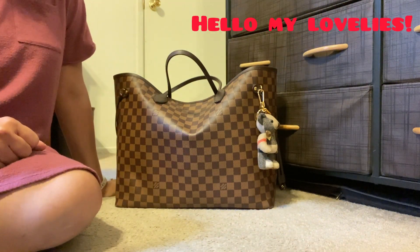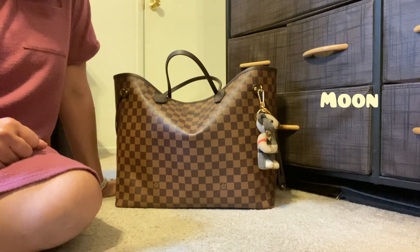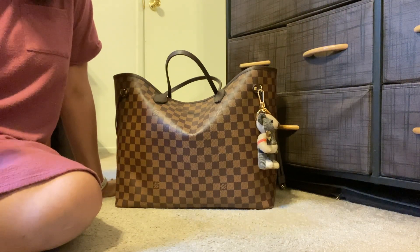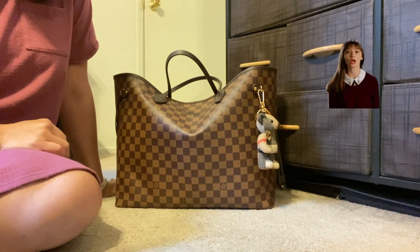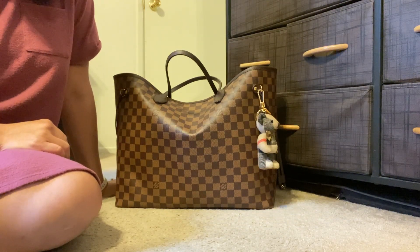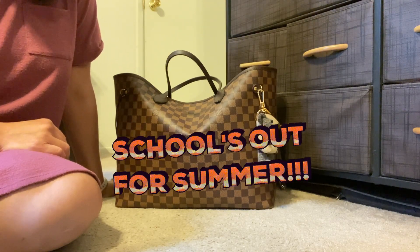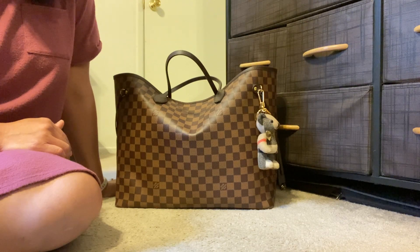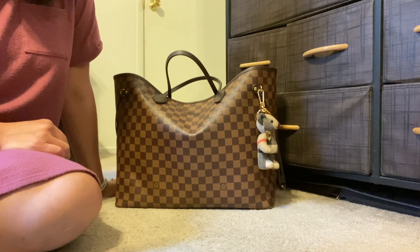Hello my lovelies and welcome to my channel. My name is Moon and it has been a while since I recorded a video — I think it's been almost a month. I just decided to take a little break from shooting videos because I just went on summer break and kind of wanted to check out with everything, but now I'm back and so excited to dive back into doing some more reviews and comparisons for this channel.